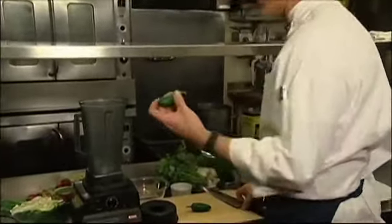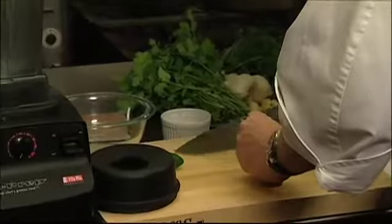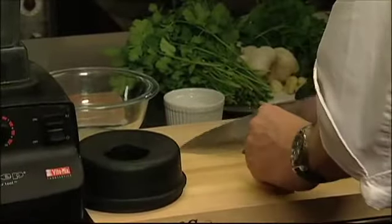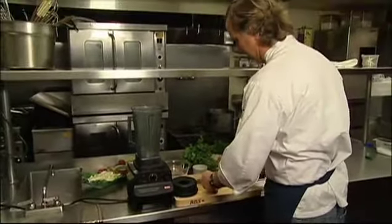You can use any kind of pepper you like. I like jalapeños because they're a little spicy, but not too spicy. We're just going to rough chop these to put them in the blender to help the blender out a little bit. If you really want to take the heat out, you want to take the seeds out — that's where all the heat is in a pepper.